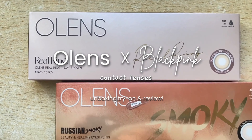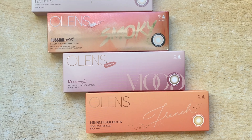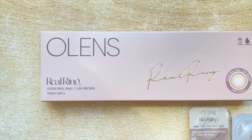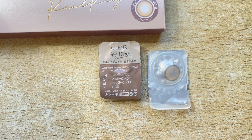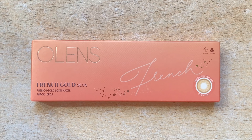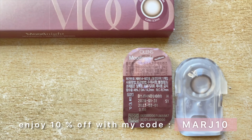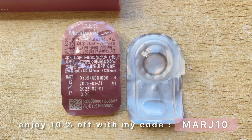Hello guys, welcome or welcome back to my channel! For today's video I am partnering up once again with Olens. I'm super excited because I will be featuring some lenses from their collaboration with BlackPink. Before we start, don't forget to use my discount code which is MARCH10 for an extra 10% discount on your orders on Olens's website.